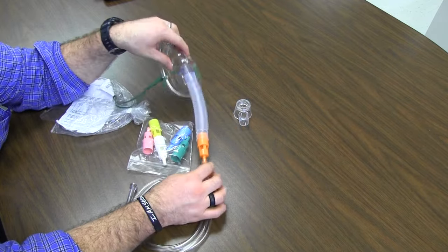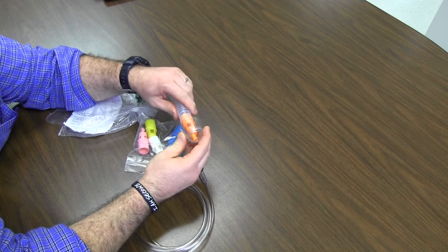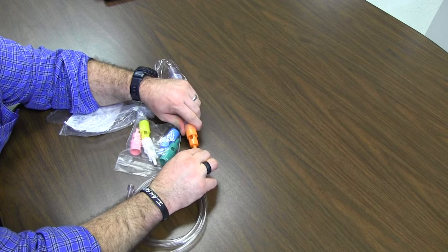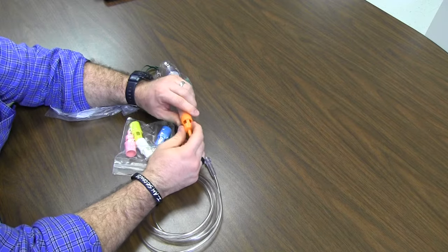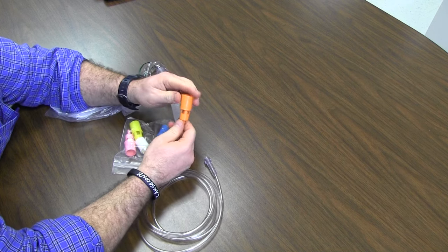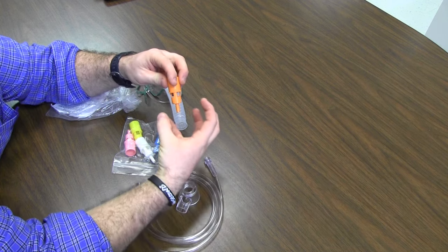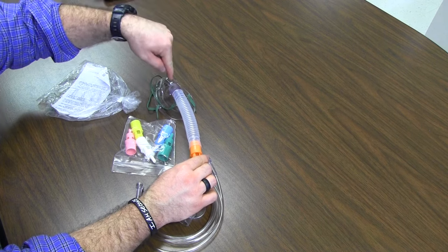There's one part that a lot of people leave out — this extra piece right here. This should go right here and keep the holes, or these air entrainment ports, patent at all times. Here's the reason why: from our flow meters, 100% oxygen comes down the tube through this fixed orifice at a specific flow — at 15 liters. When that 100% oxygen comes through the center hole, it's going to pull in exactly the right amount of room air to mix with the oxygen to deliver that 50% up at the patient.